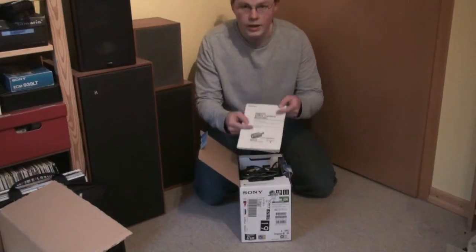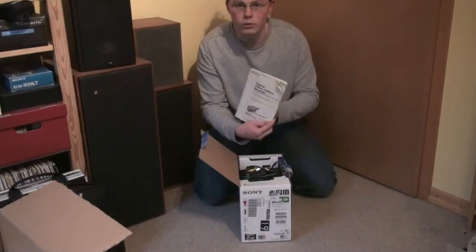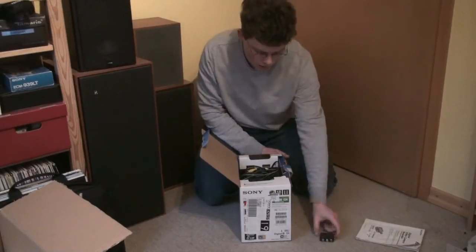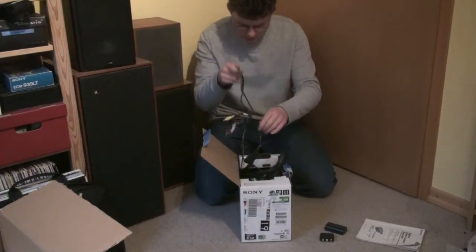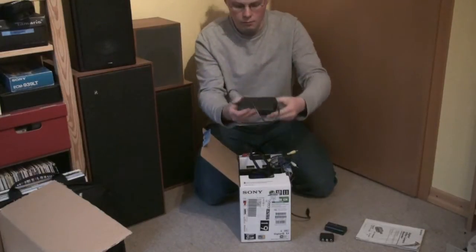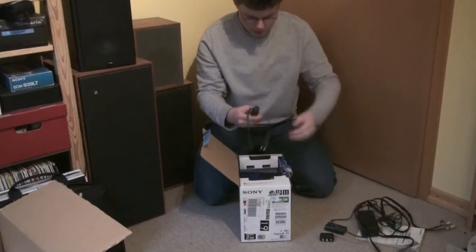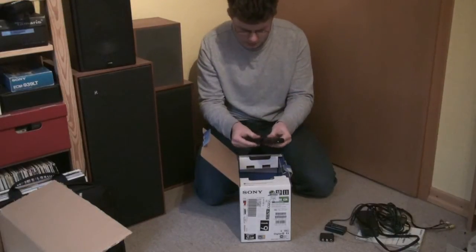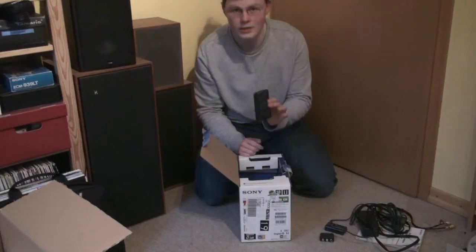Got the original box. Here we have the manual, which is not in the best shape — it's really worn out and looks like it got wet at some point. We have the composite video to SCART adapter, an Infolithium battery, the composite video cable, the charger, the AC cable, and the remote control. No batteries in it, but this remote control is in like new condition. It really looks like this has never been touched before.